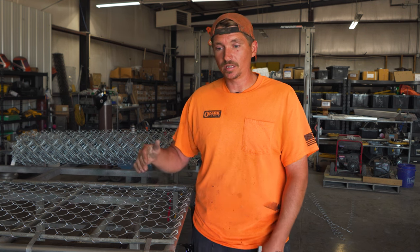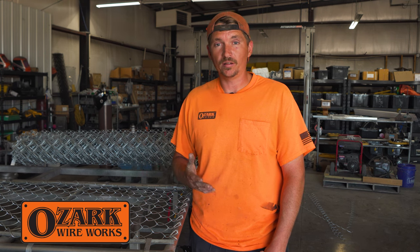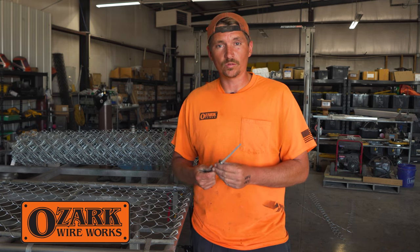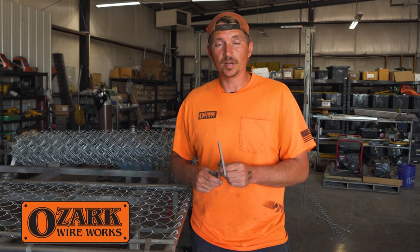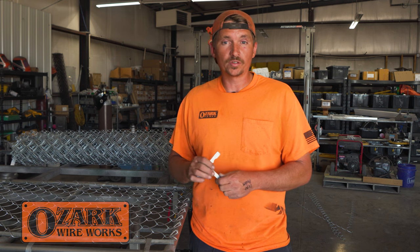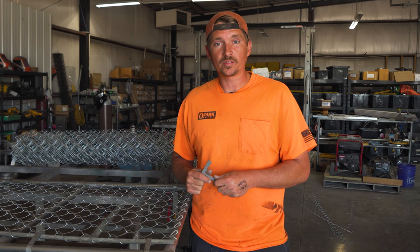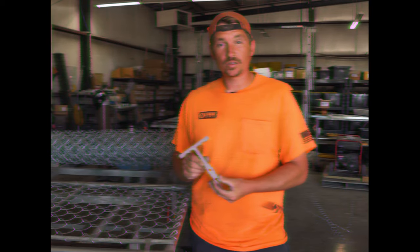If you're interested in gate wire, I'd have to check with Joe. I don't know if we have any on hand, but I know they're getting ready to run a big production run of it. Like I said, I think we sold out of most sizes — it's definitely a big hit. But if you're interested, you can either contact Joe or contact Ozark Wireworks in Springfield, Missouri, and inquire about getting some. Appreciate you tuning in today and we'll catch you in the next one.